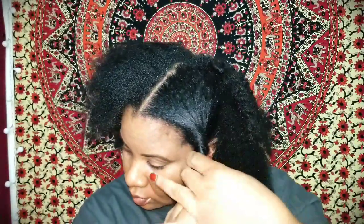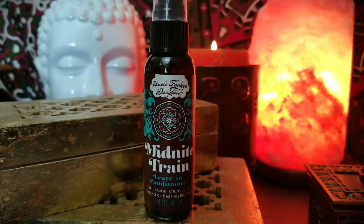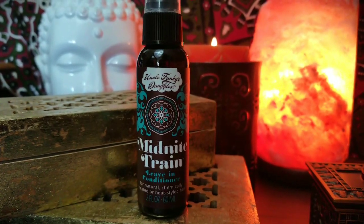I'm gonna go ahead and finger-part my hair into four sections to prep for styling. The first product I used was the Midnight Train Leave-In Conditioner. This leave-in conditioner strengthens your hair and also promotes growth, which is always a good thing. I'm gonna spray it all over this section from roots to ends, mainly focusing on my ends because that is the oldest part of our hair and needs extra moisture so our hair can continue to grow and flourish.